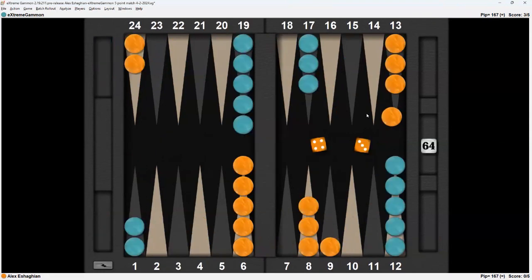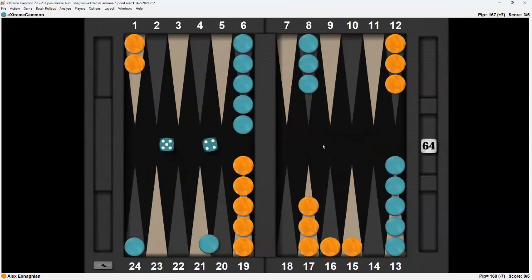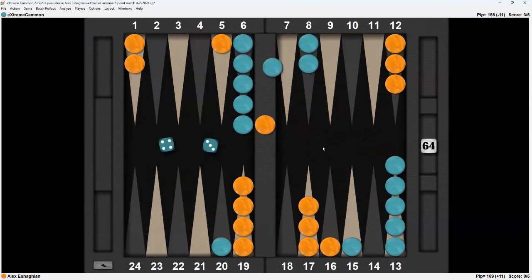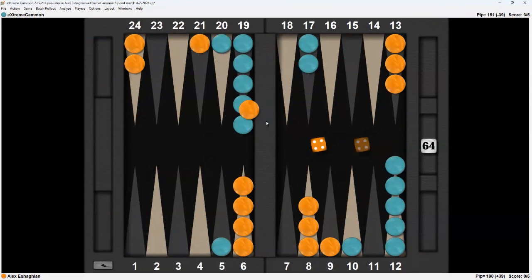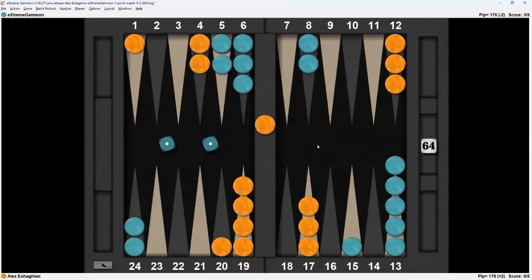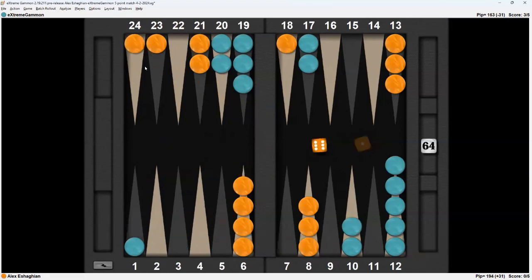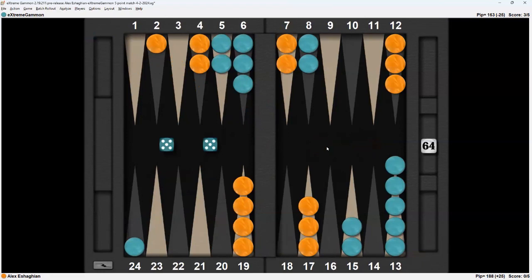5 away, 3 away — I'm going to play aggressive. 5-4 hits back. 5-1 — I'm going to come in with the 5 and slot there. 4-3 hits twice. Double 4 — 1-2. 3-4. Double 1 is a great return. 2-6 from the bar — that's the 2 — I think I split here. Hits with the 4, continues with the 5. 6-1 makes the 18-point anchor.